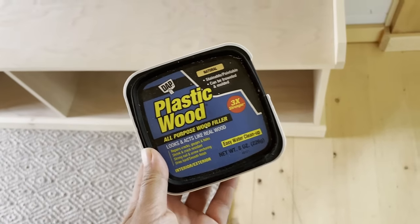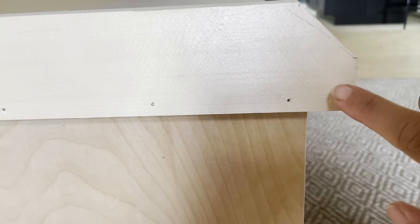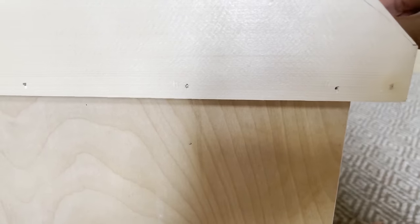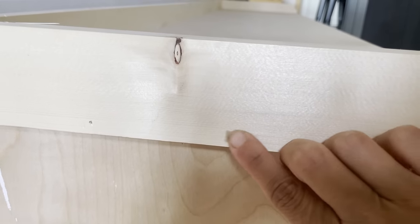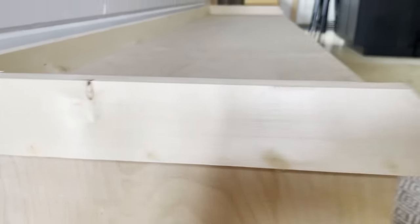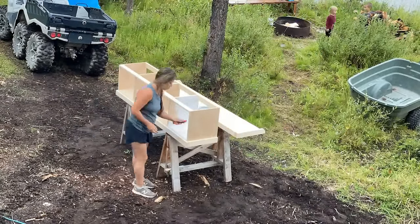I'm going to use wood filler to fill all of those nail holes before I sand. I sanded this project with a sanding sponge and 120 grit, then removed all the sanding residue by brushing it off, and I'm priming and painting. I decided to keep it in two pieces for now just to make it easier to reach inside and paint.